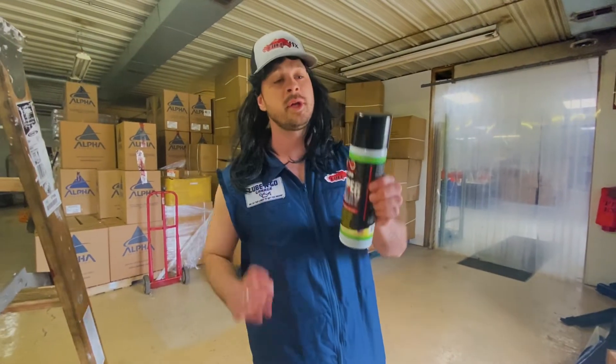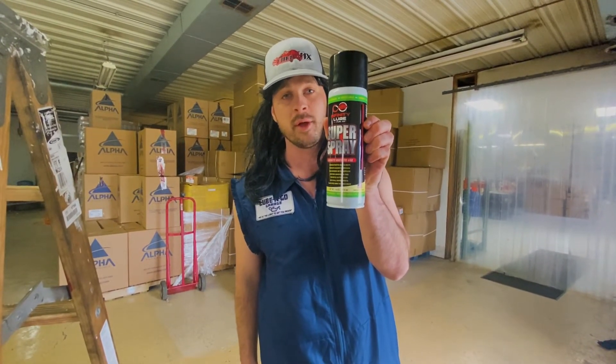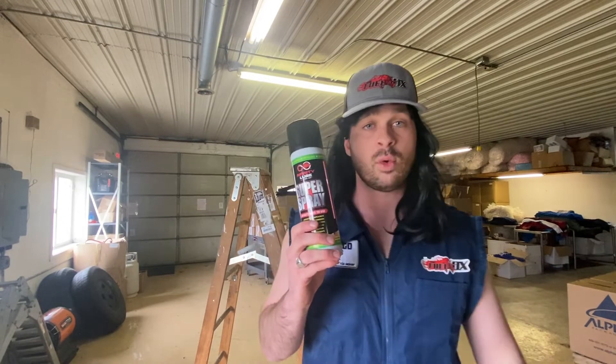Did I mention this is 100% plant-based and toxin free? Get this today — this stuff will actually save your equipment and it's gonna work like all the other lubricants that we have. It's gonna case-harden metal, change it, make it stronger. You're really gonna like this stuff. Give us a call, find us on the web, and we'll be happy to answer any questions you have.